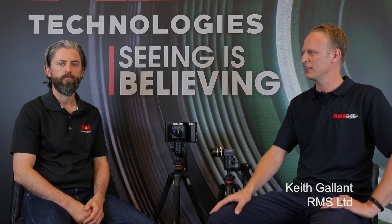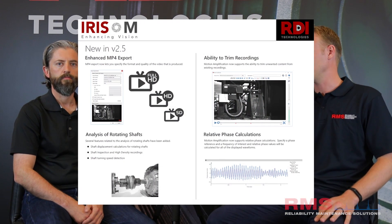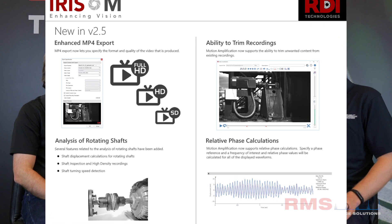Hi, I'm Keith from RMS. I'm here today with Jeff from RDI in Knoxville, the headquarters for RDI Technologies. RDI just released a major update for the IRIS M platform, which has got some really cool new features that we're going to chat to Jeff about today and find out a little bit more about them.